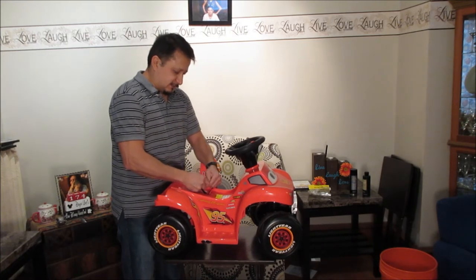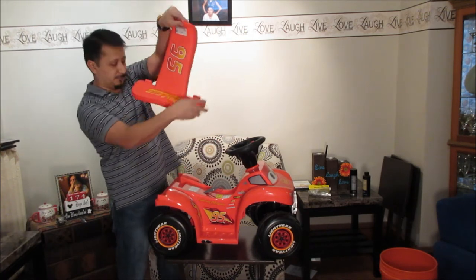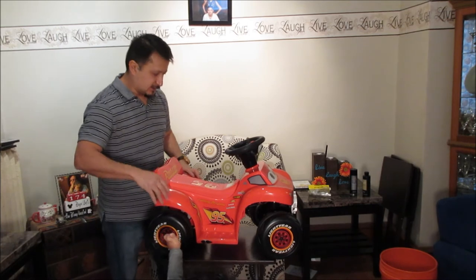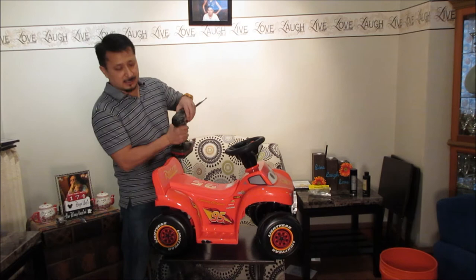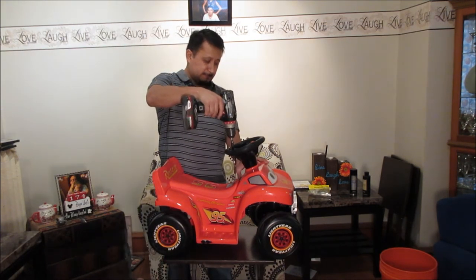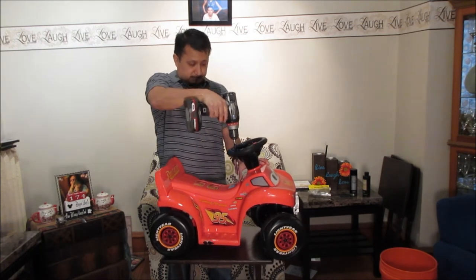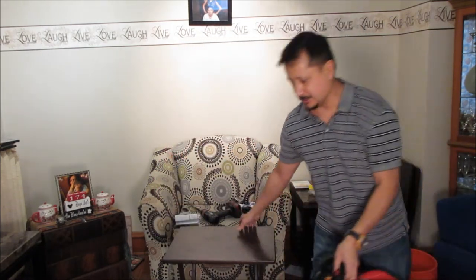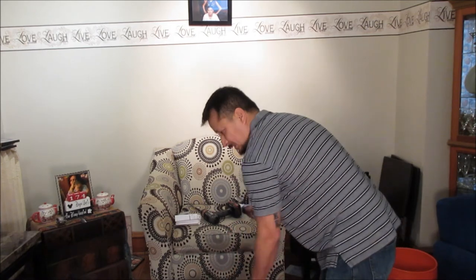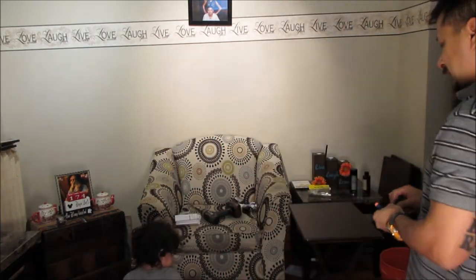The hardest part of this was figuring out how to get this Lightning McQueen decoration piece off, which has little things that snap right in here. I know you broke it already — that's why grandpa took it away from you. This is why I say too young: he's biting the tops off of them.